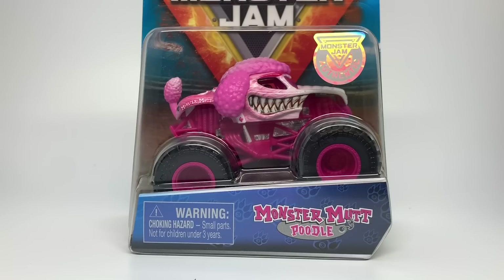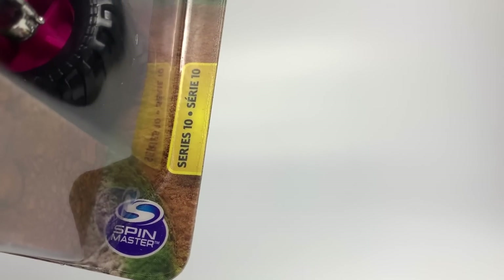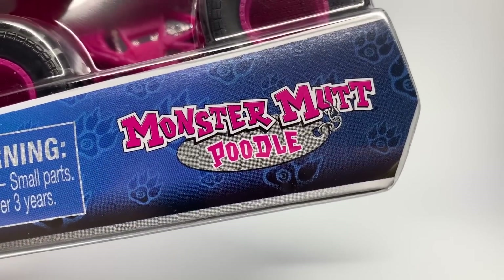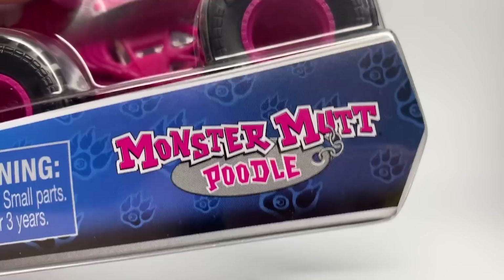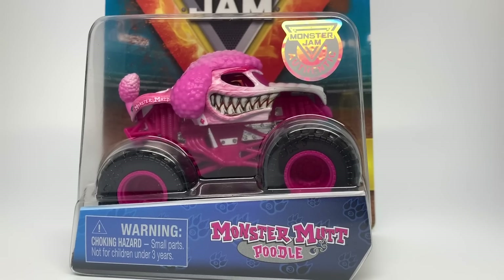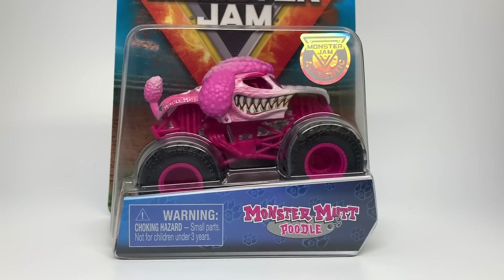The last member that joined was Monster Mutt Husky, and this year we have added Monster Mutt Poodle to the Rough Crowd series. You can see it is part of Mix 10, marked on the box in 2020. It also features the new packaging for Mix 10 and up. We have the Rough Crowd logo behind the Monster Mutt Poodle dog tag and logo itself in pink, and the truck. Once I saw Monster Mutt Poodle I couldn't believe my eyes — a very special truck indeed, and we are going to unbox it right now.